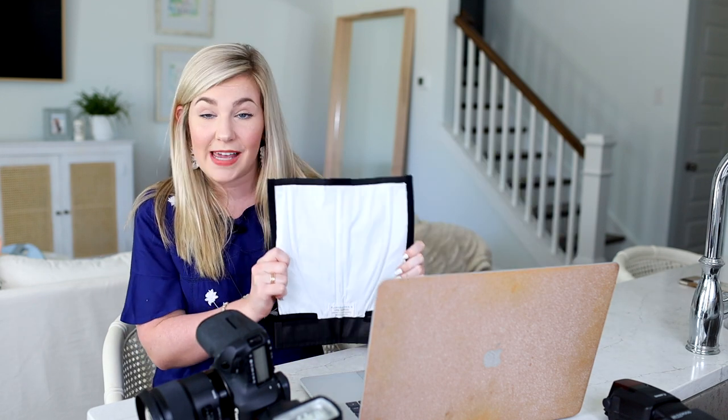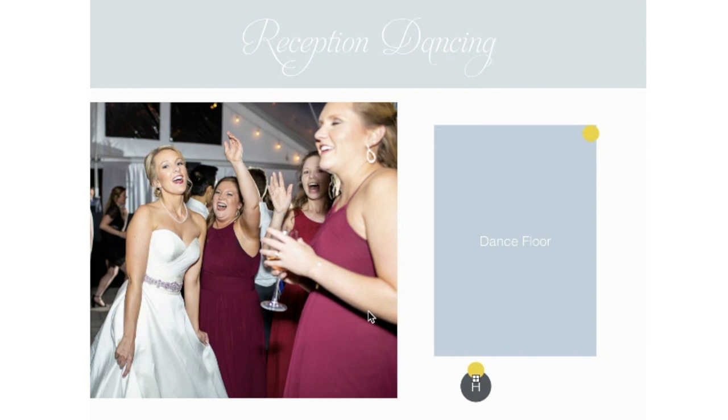For reception dancing, the only thing that changes is that I always have the flash bender on my camera. I take the off-camera flash and put it in the opposite corner of the dance floor from where I'm working. In the diagram, I'm working the left corner, so my flash is in the opposing corner acting as a backlight. You can see in this image of my bride Abby that there's light coming from the back right corner — that's the off-camera flash — while the on-camera flash with the bender fills the front of the image evenly.